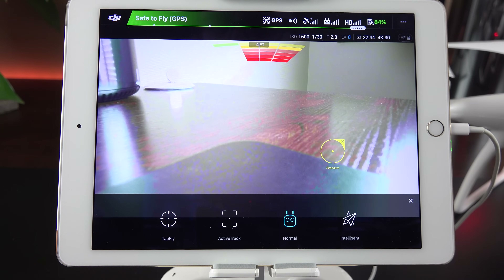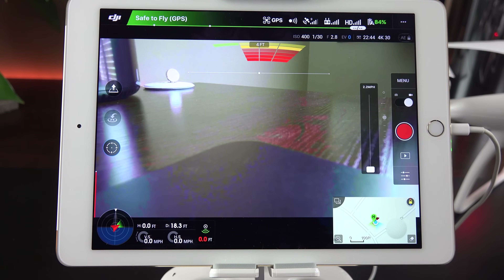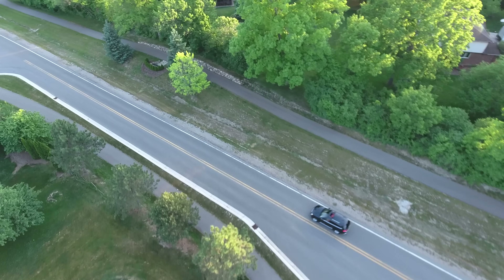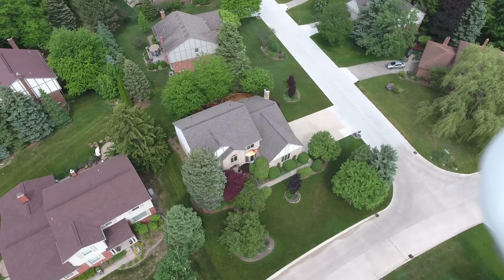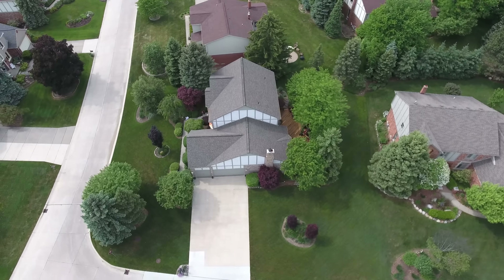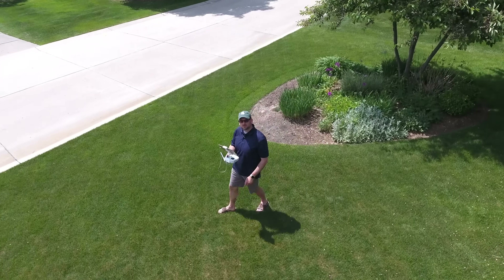Looking at the automated flight modes, in normal mode the drone is controlled by the remote controller. We have tap fly — so if you're in flight and see a building you want to fly to, all you have to do is tap it on the screen and it will go directly there, at speeds up to 22 miles per hour. We also have active track, which follows the subject you're tapping on and avoids obstacles in its flight path. There are also intelligent flight modes including point of interest, where you specify a specific point for the drone to fly around at a set speed and altitude. And there's follow me — this will actually follow your location as you're walking, driving, or biking, with the camera locked on your location while avoiding obstacles.